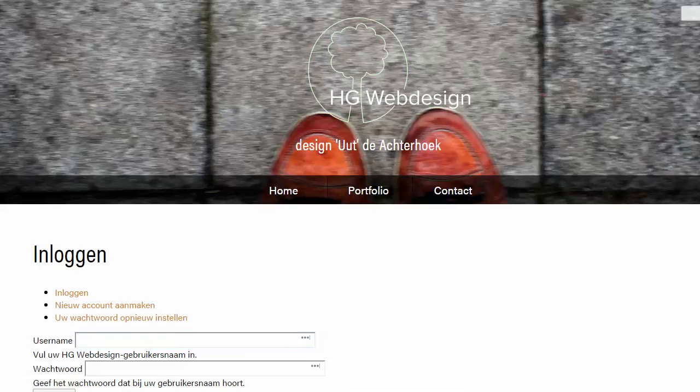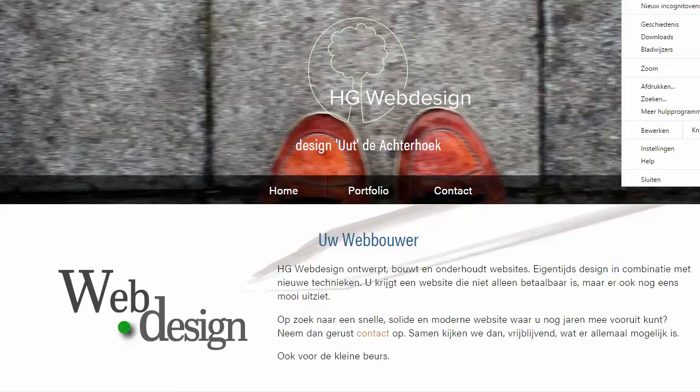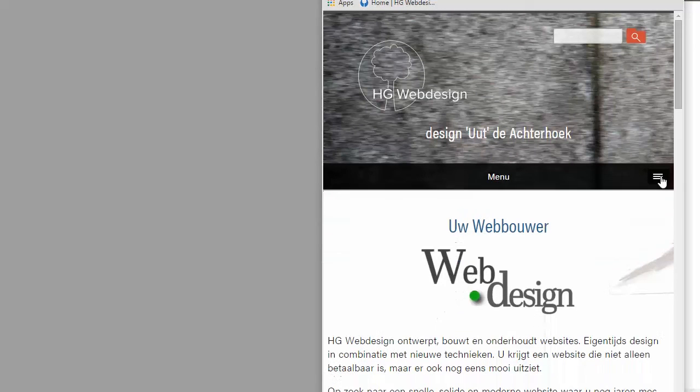Then you can have this — let's come to the homepage. And now let's resize it. And you can see it worked fine.